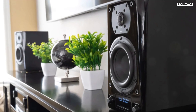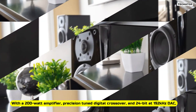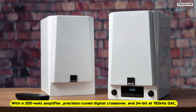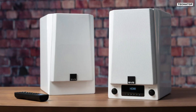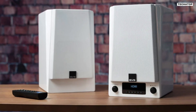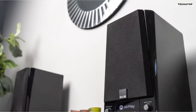But what really sets these speakers apart is their audio performance. With a 200-watt amplifier, precision-tuned digital crossover, and 24-bit/192kHz DAC, these speakers deliver powerful dynamics, deep bass, and stunning clarity that truly immerses you in your music.